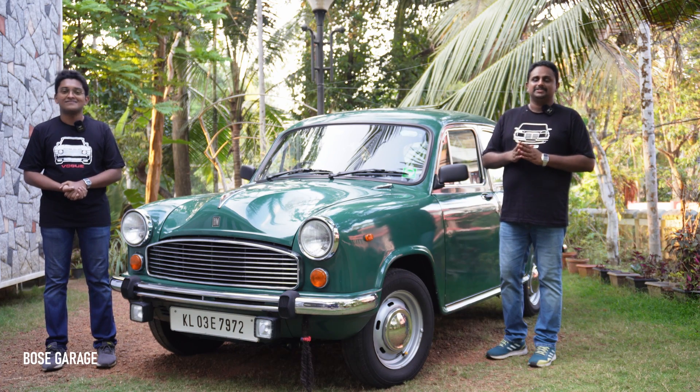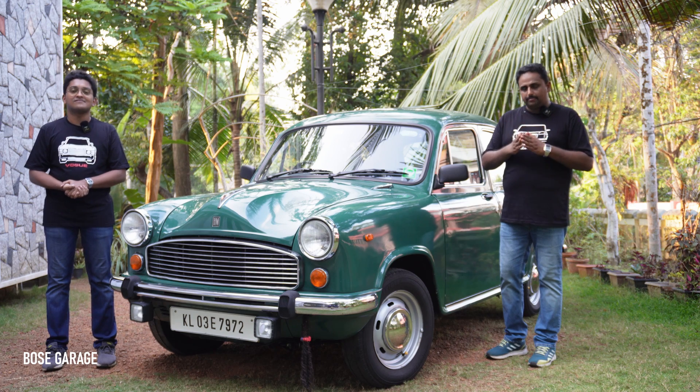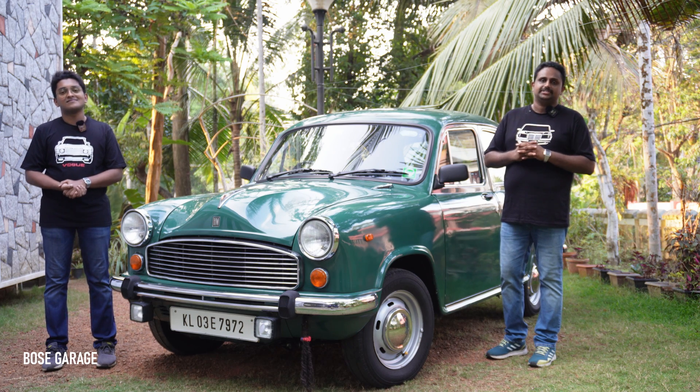Hello and welcome to Bose Garage. In today's video we will show you how to do the complete rebuild of the front suspension of your HM Ambassador.